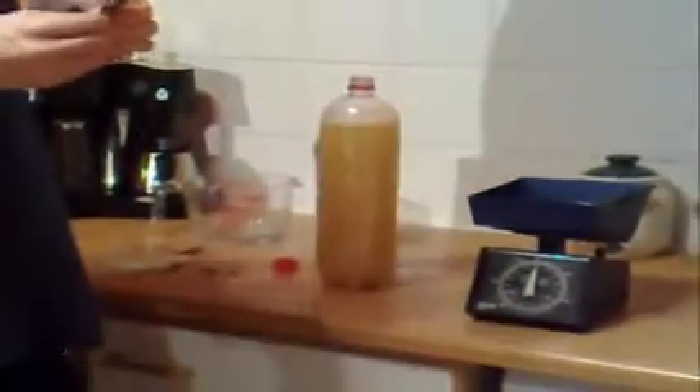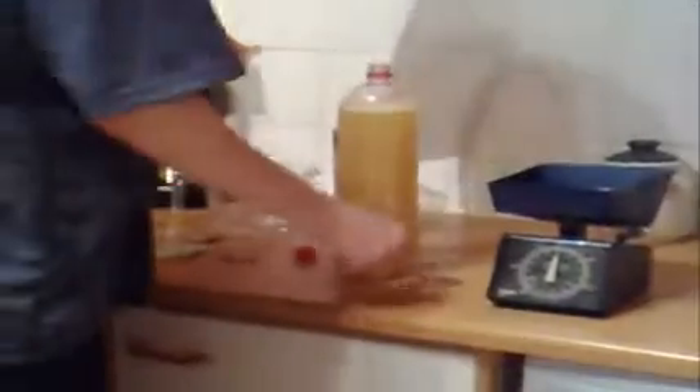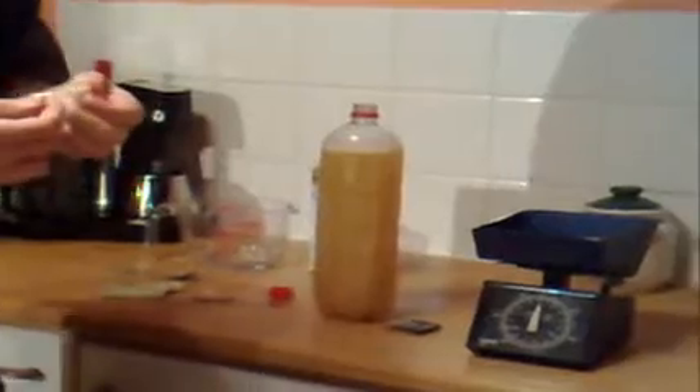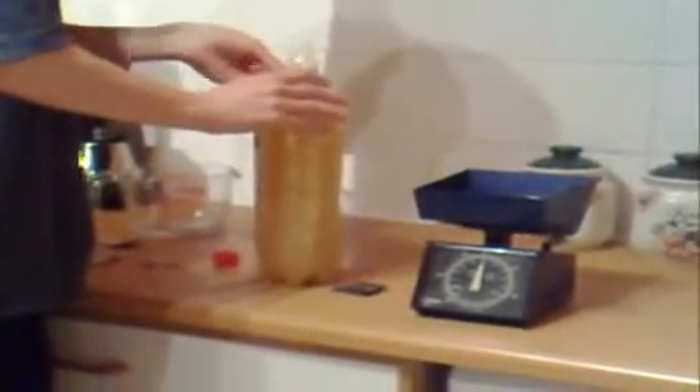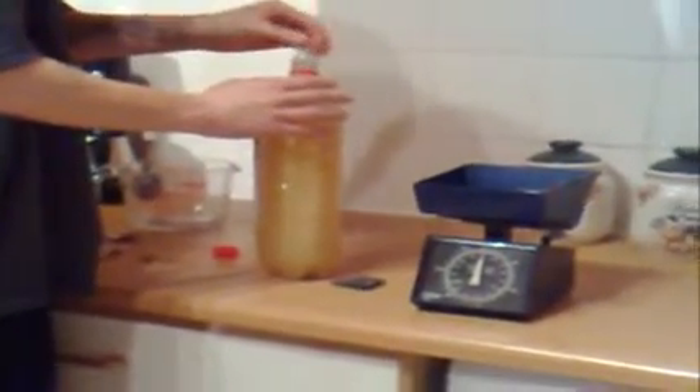Now the fun part. Just an ordinary condom — you can use a balloon, but a condom is already sterile so it saves a bit of hassle and it's perfectly fine to use, you won't get any problems with it. What you do want to do is roll it out a little bit because it will inflate as the carbon dioxide builds up and you don't want it exploding on you too soon. There we go, that's it fitted.